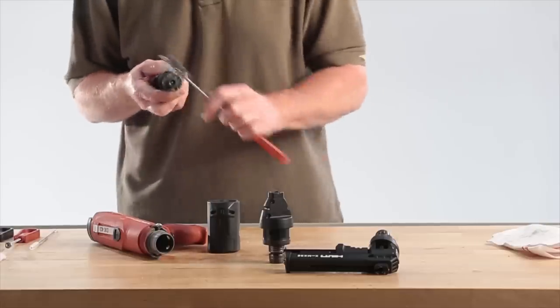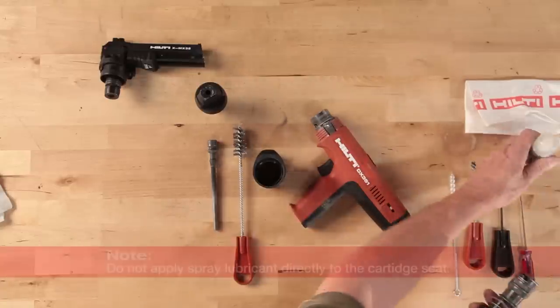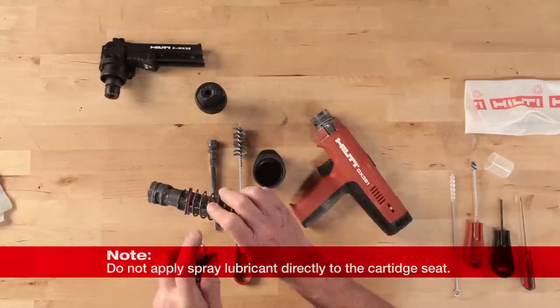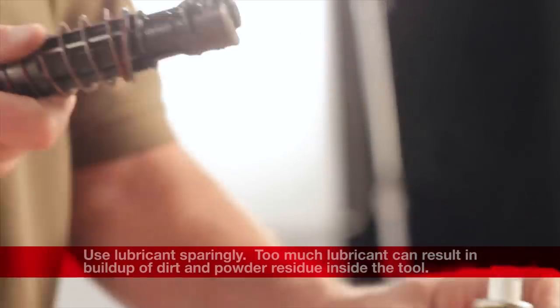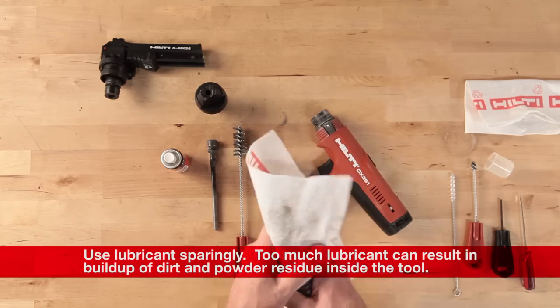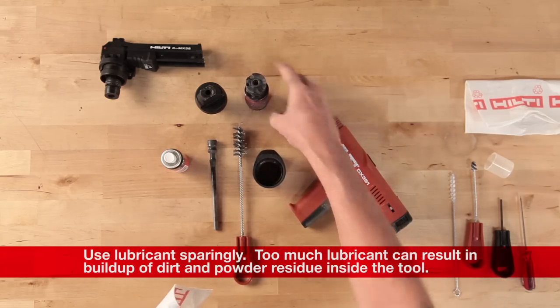Once the brushing is completed, spray a little Hilti spray lubricant on the brushed parts. Apply sparingly and wipe with a cloth to leave a fine film on the parts. Only use the Hilti spray lubricant. Other types of lubricant can damage the tool or create a safety issue.